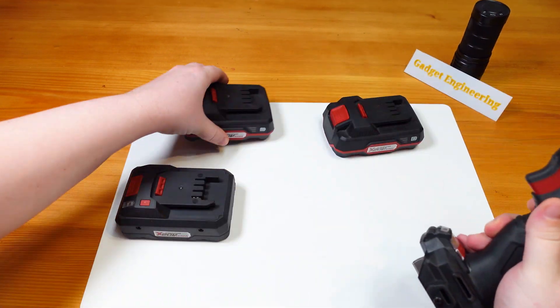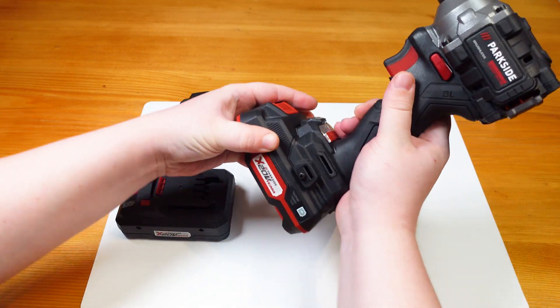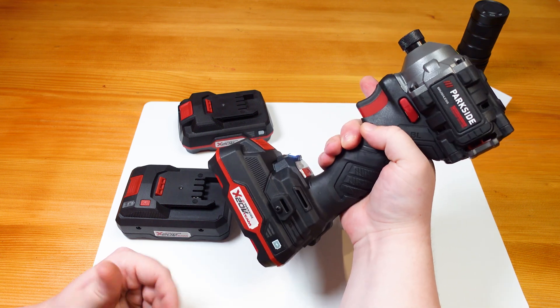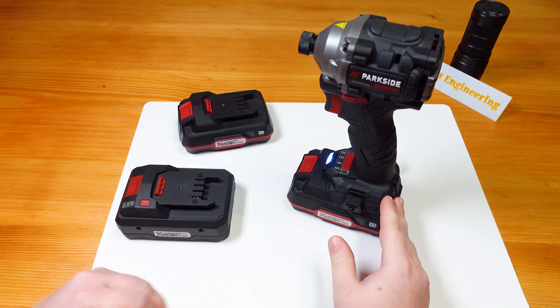We can try this with the oldest type battery, the A1. Hook it into the tool — new battery — short trigger presses do nothing, requires a long trigger press to wake it up. And then it'll respond to short trigger pulls.